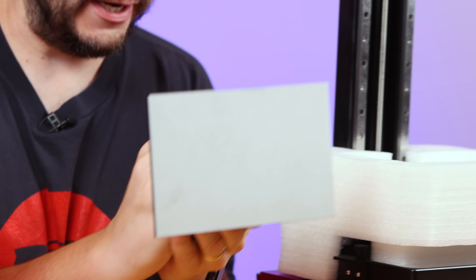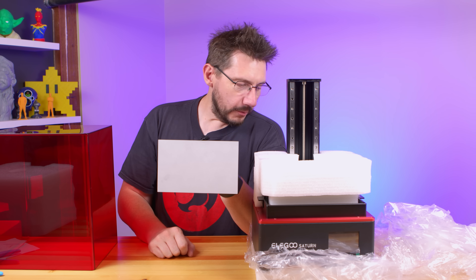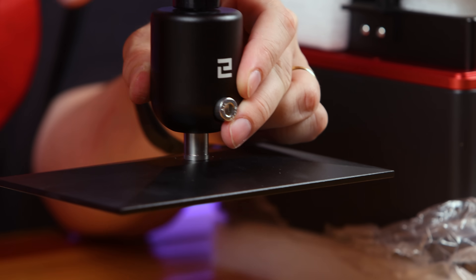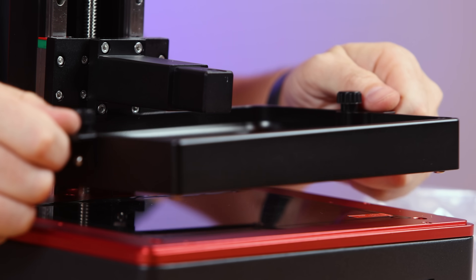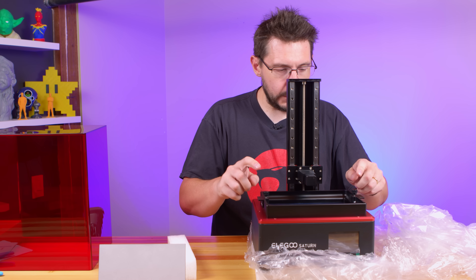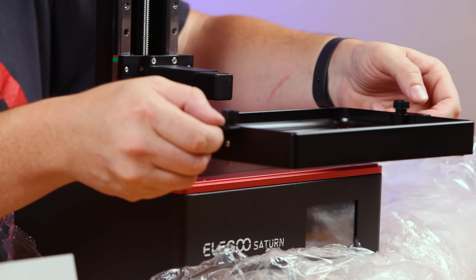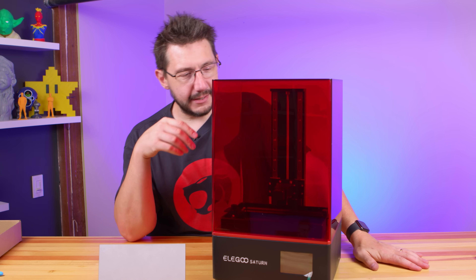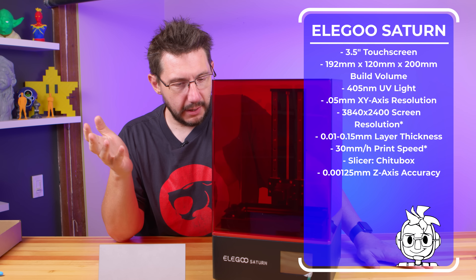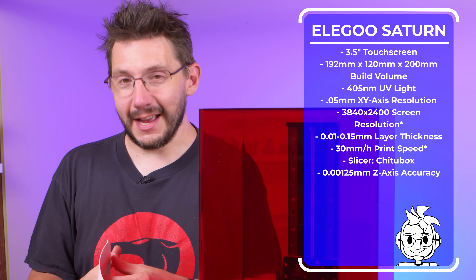Look at this — that's the build plate right there. I don't have the Mars because it's in Michigan, but that's the size of the Saturn build plate. They have their way of leveling where it's just like a ball joint right there — that's interesting. The tank is held in place with two screws, but the tank removes. It doesn't slide under something, and there are these little handles on the side that allow you to pick it up. That's decent-sized. I don't have the build size stats right in front of me, but it seems to be twice the size of the Mars. I'll put a graphic up — there should be a graphic on your screen supplied by Sean telling you exactly what you need to know.